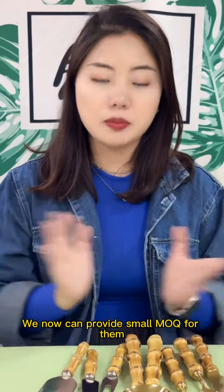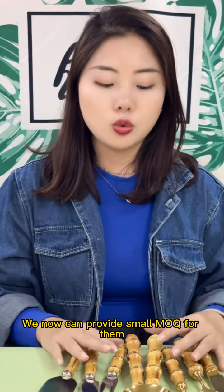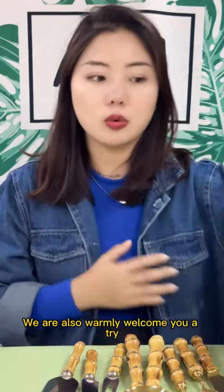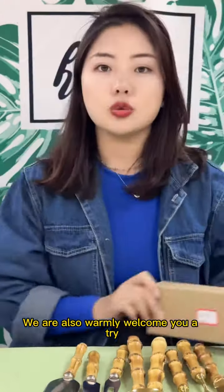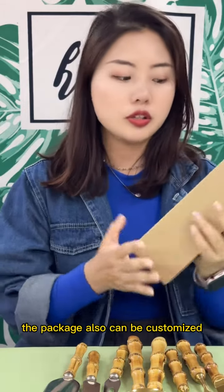So in conclusion, we can now provide more MOQ for them. They are inventory products. If you want customized service, we are also warmly welcome you to try. Besides the product itself, the packaging also can be customized.